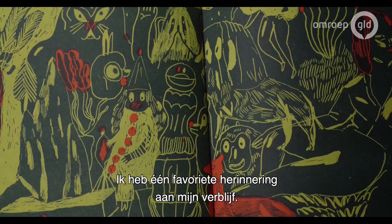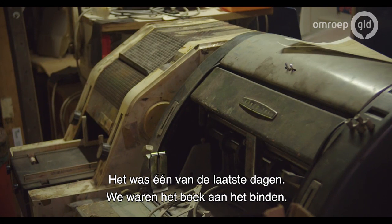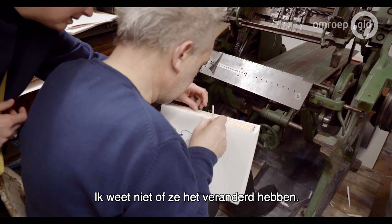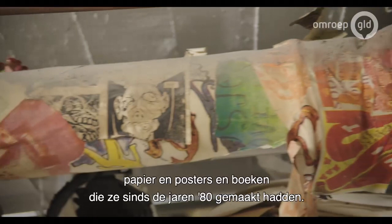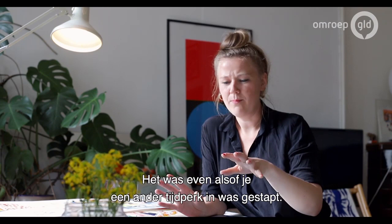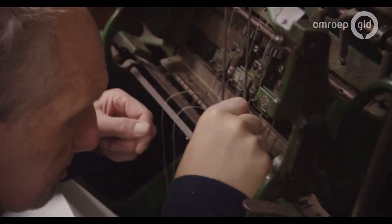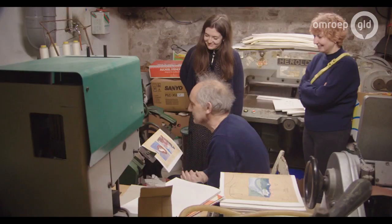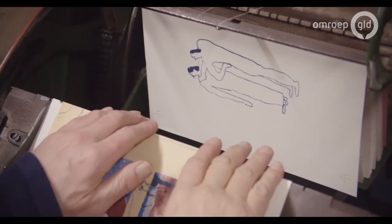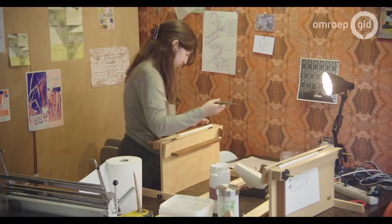I think my favorite memory of the whole residency is the first time I went down to the basement. That was one of the really last days when we were sewing the book together. The basement — from the floor up to the ceiling — was just packed with papers and posters and books and things they've been doing since the 80s. And it was just like walking into a weird time loop. Time had stopped and I still remember it like a dream. Just a dream.